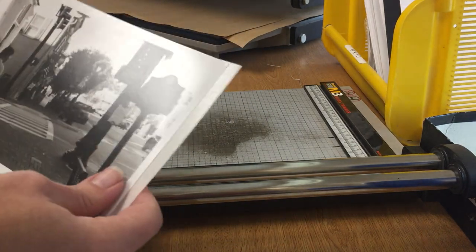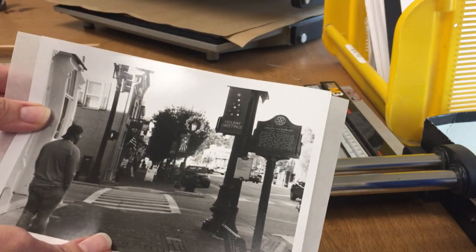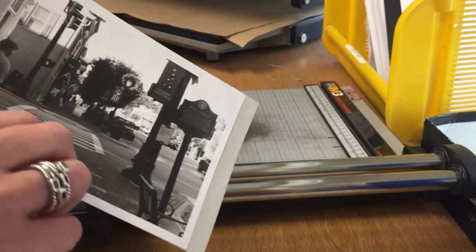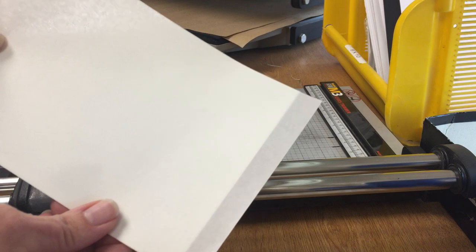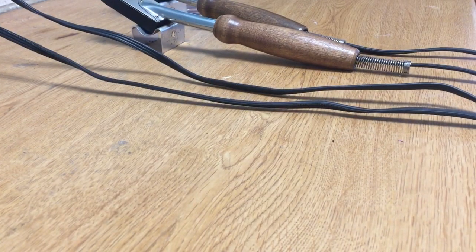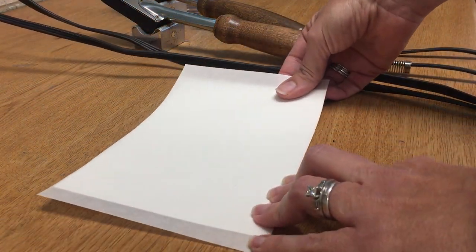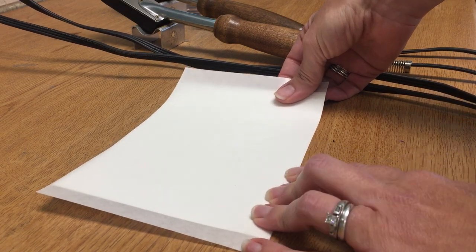Now we have a piece that's going to fit the photo — it's a little bit big and that's okay, because we're going to trim it down as well. Before trimming, we want to attach the tissue to the back of the photo first. Come over to the irons — the irons are what attach the tissue to the photo and then to the mat board so it stays in place before it goes into the press.